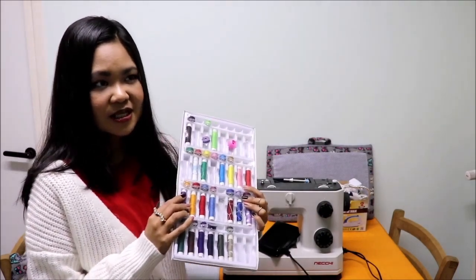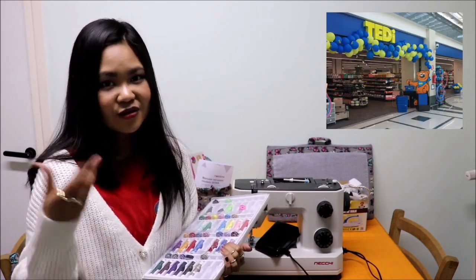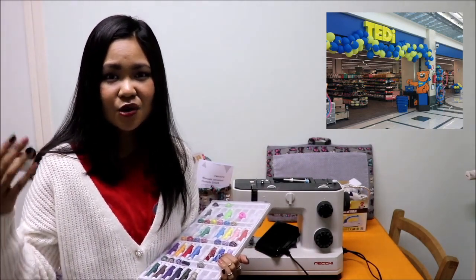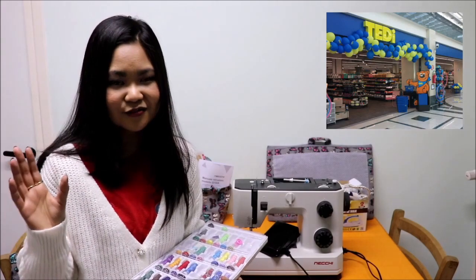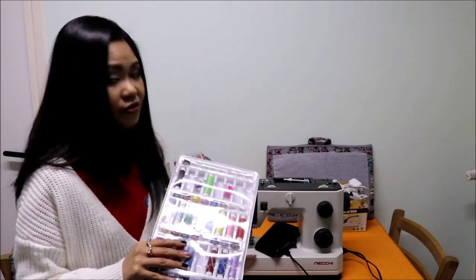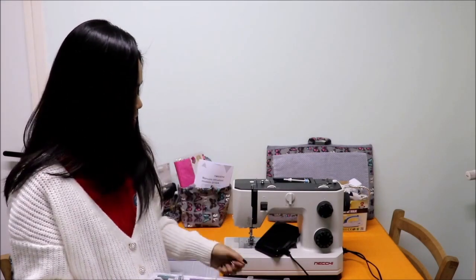I posted something on Instagram when I first got some sewing accessories including this. I got so excited at a shop called Teddy — I don't know if you have it in your country. It's really, really huge with a craft section where you can find a lot of stuff for crafts, sewing, and hobbies. I was able to find a lot of sewing accessories there and I got this thread set. It's really affordable — just 3 euros — with a long thread for the top and a bobbin to put inside.